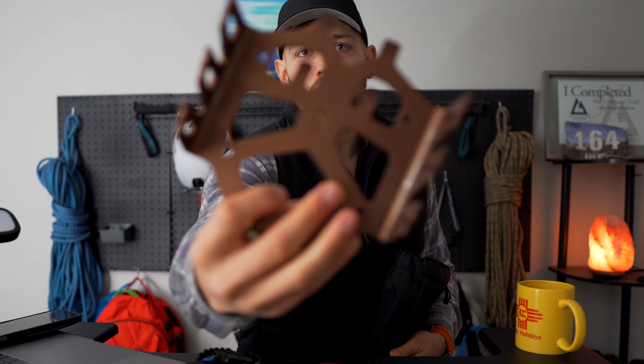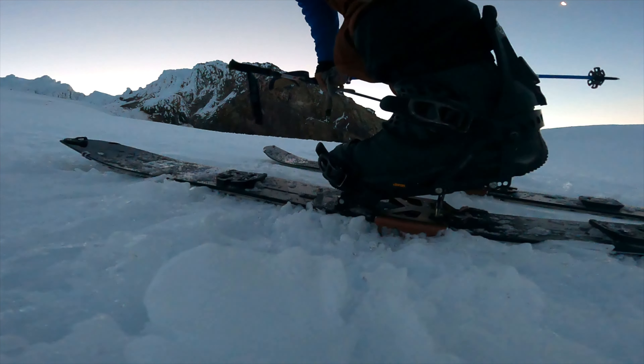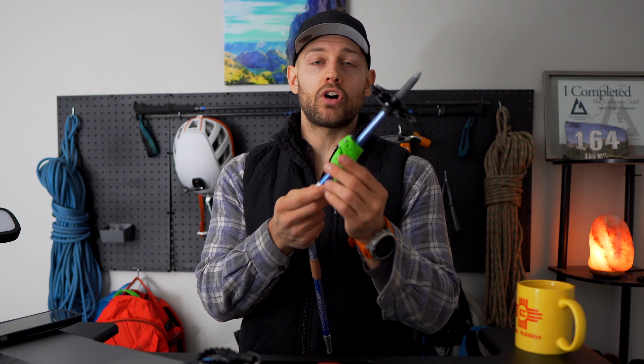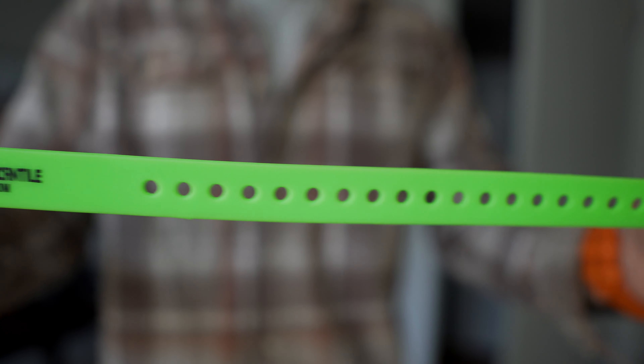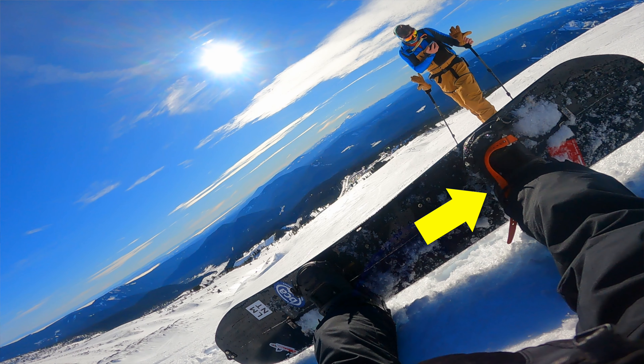Then we have split crampons, which go underneath your bindings and are great for when it's icy or too steep for your skins to stick. The other thing you want is a voile strap — amazing little things to have in the backcountry simply because skins can get too wet and stop sticking to your board. You can use voile straps to strap the skin back to your board or even as a makeshift binding. Voile straps are something you'll always see with snowboarders and splitboarders because of how versatile they are.